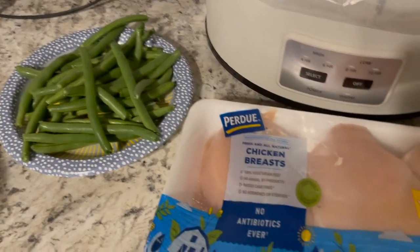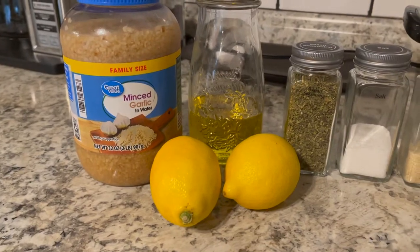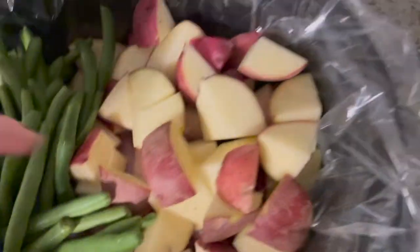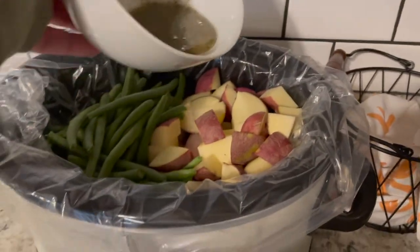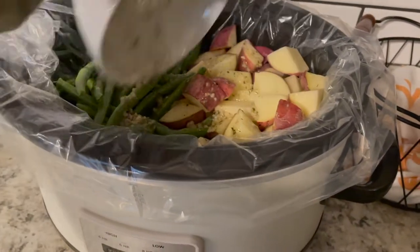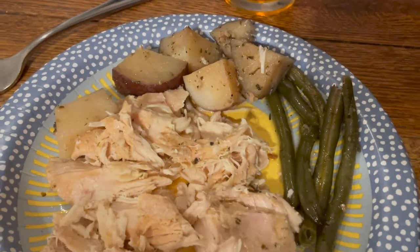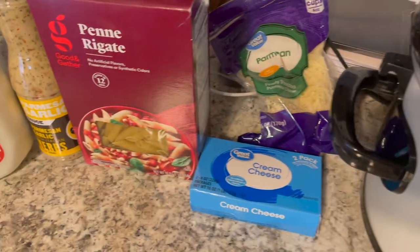Here's another easy dinner — just chicken breasts, red potatoes, and green beans. I seasoned it with minced garlic, lemon juice, olive oil, Italian seasoning, salt, onion powder, and pepper. I put the chicken on the bottom, then the green beans and potatoes on top, mixed up the oil and seasonings and poured it over top. I would actually double the seasoning — it wasn't quite enough for us. I put the lid on and cooked it eight hours on low, and dinner was delicious. It left me a ton of leftover chicken, which leads into my next meal that I saw on TikTok.